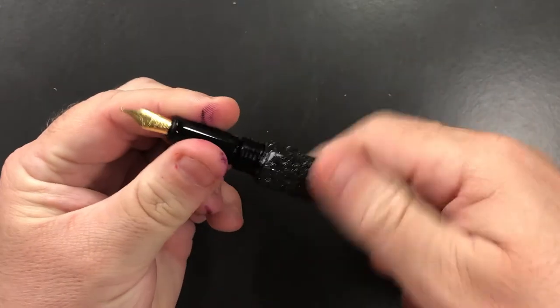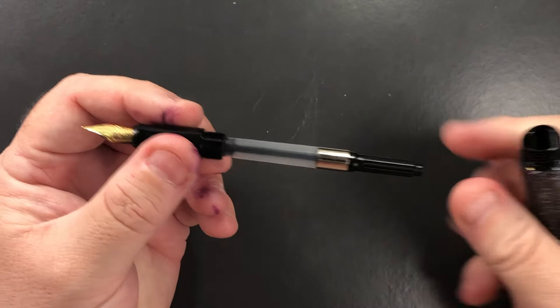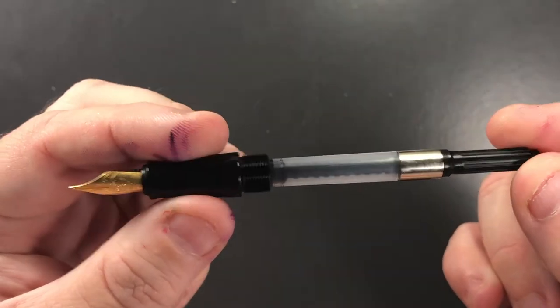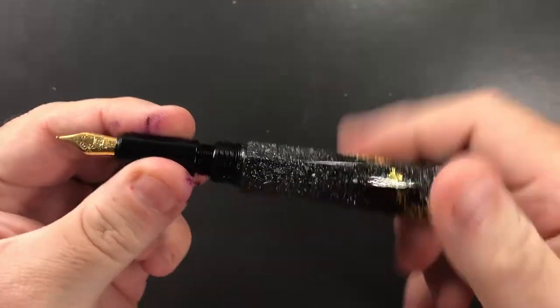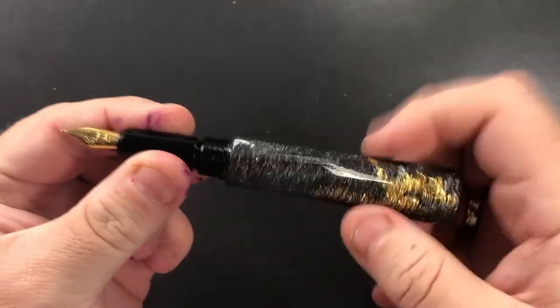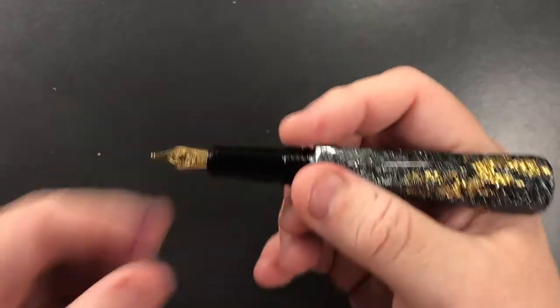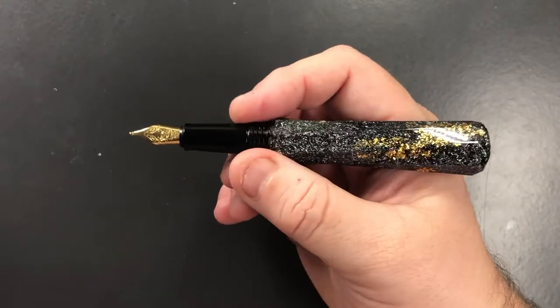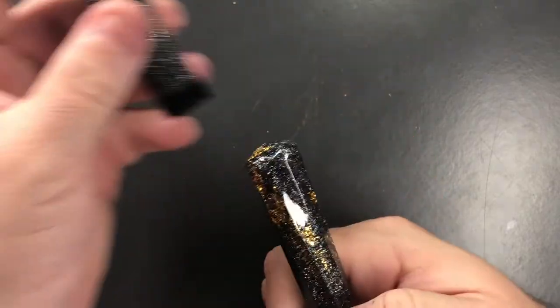Unscrewing the body, you'll see it comes with an international standard Schmidt converter. Screwing that back on, they're very easy to clean, and you can see in the size of my hand this is a very comfortable pen.